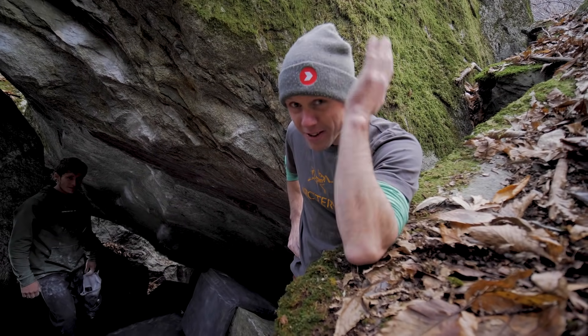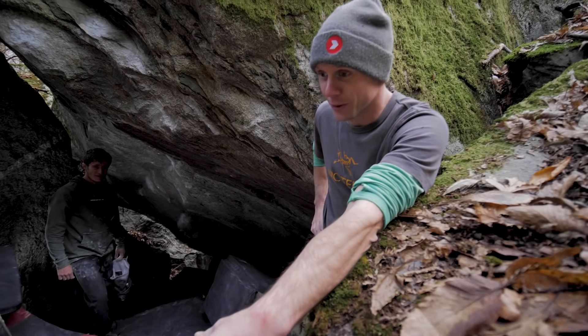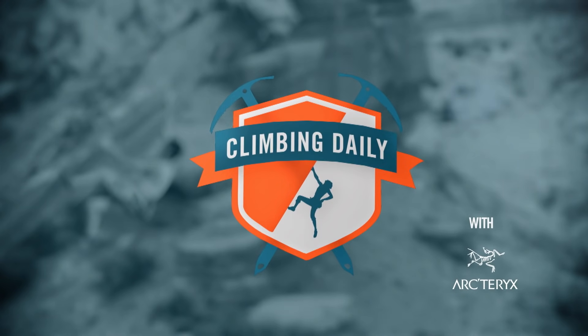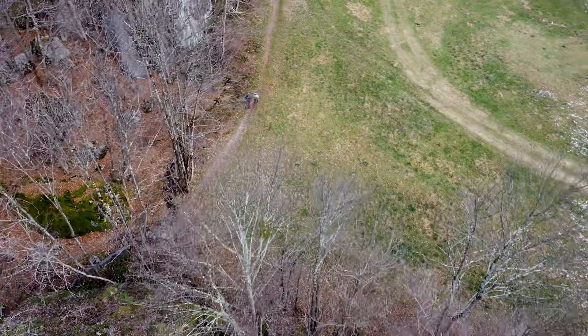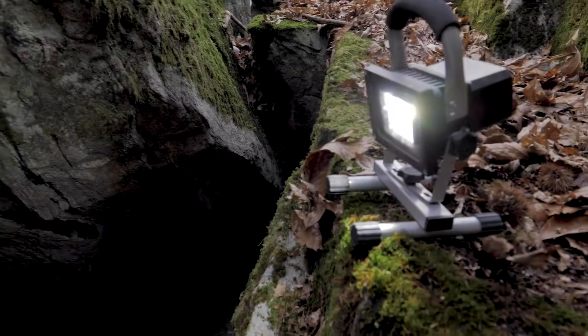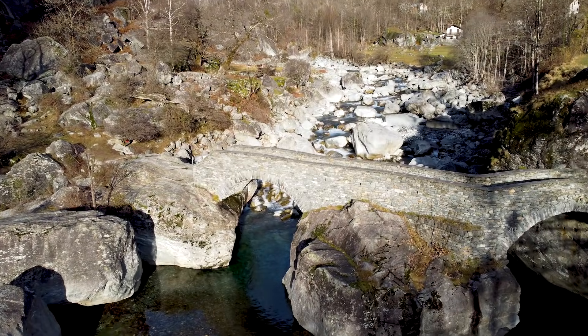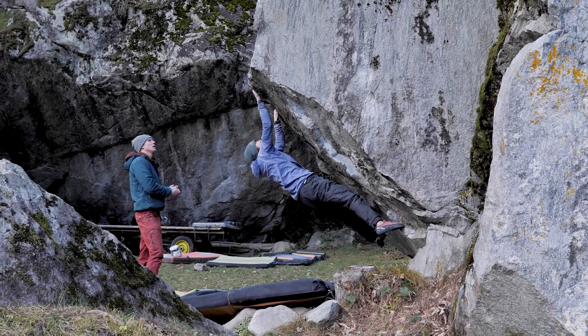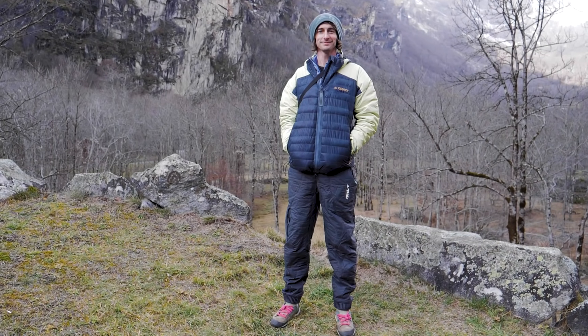I've hung around pro climbers a lot. I have never seen what Dave's about to do — a lot of people have never seen this. Hello and welcome to the Climbing Daily Friday Gear Show. Pro climbers use and try out gear more than any other climber. Today we're getting a pro gear bouldering hack from the legend Dave Graham.